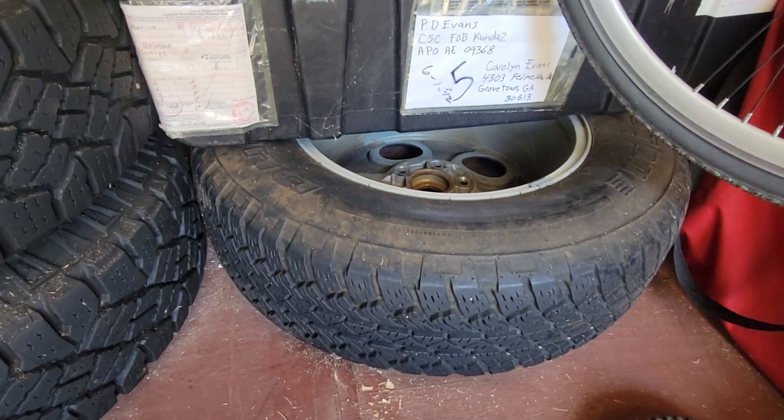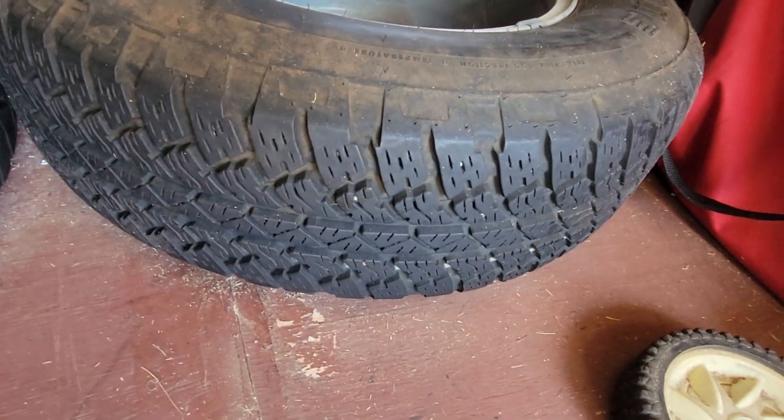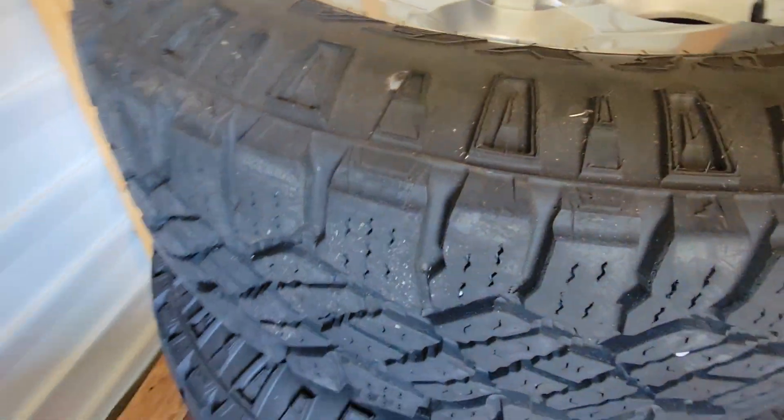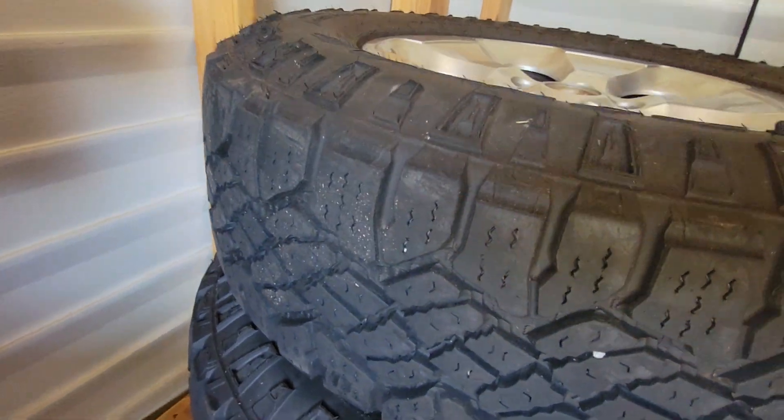If you're interested, I can throw in the original tire from my Jeep for free. As you can see for yourself, they still have some life left in them.